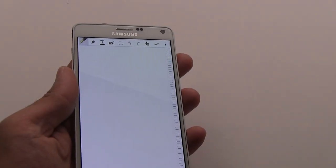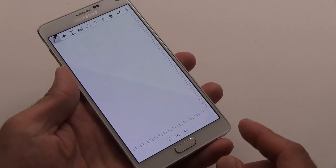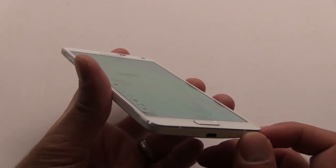Hey guys, this is Xavier with Gotta Be Mobile, and this is the Galaxy Note 4. It's a really nice phone, it's called a phablet by some people, which is a crossover between a phone and a tablet, and it's really improved compared to the previous edition, the Galaxy Note 3.